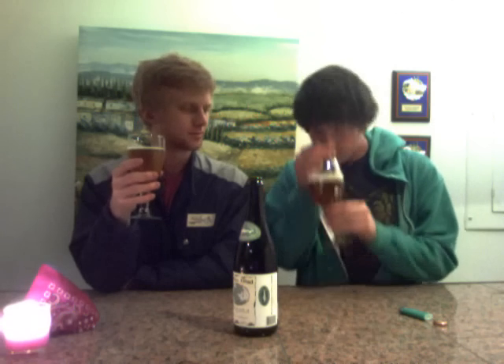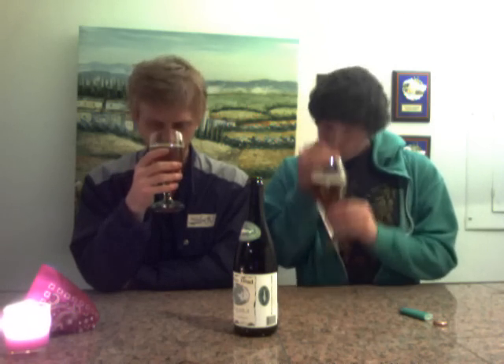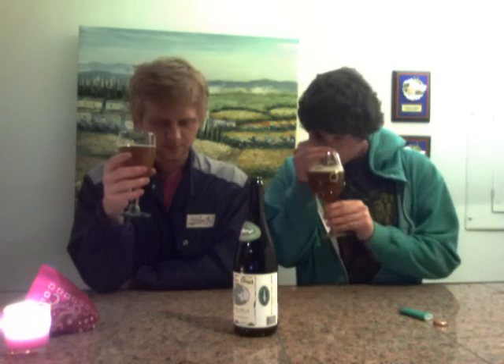On the nose it's spicy, and it's got that Belgian yeast character along with the spice. I can't smell too much ginger, but I get a little sweetness that might be from the sugar. It's definitely an interesting smell.